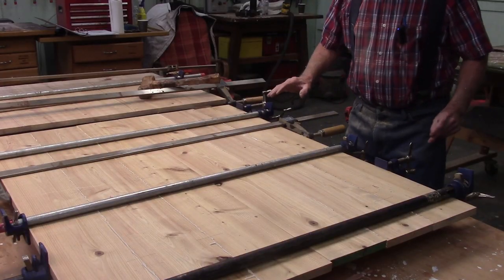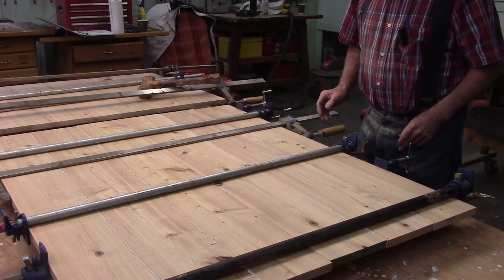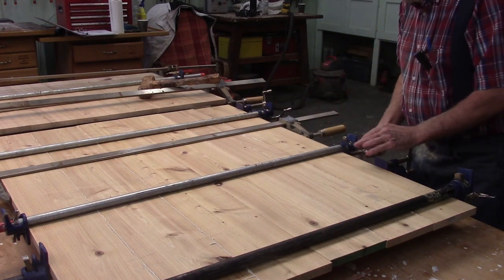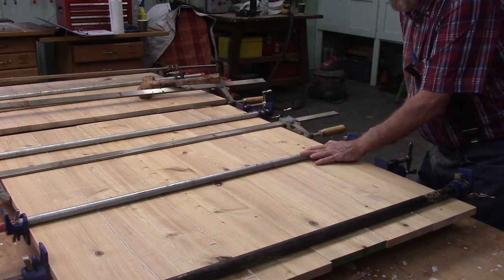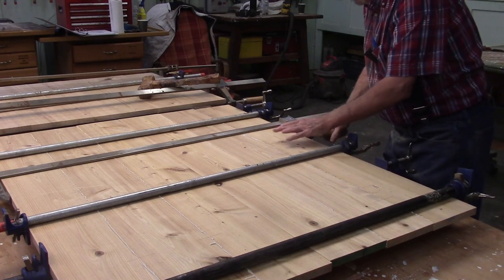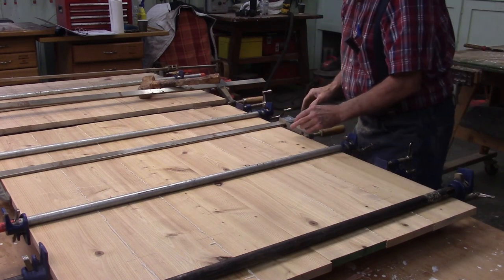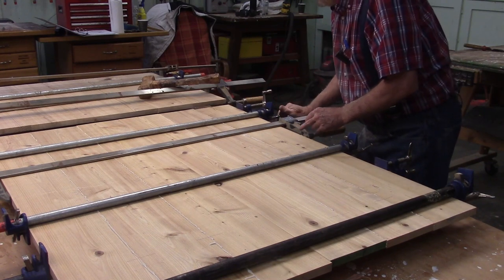What I'm doing here is adjusting my clamps. I've got two clamps underneath and four clamps on top. I'm going to tighten the ones on top down pretty good to keep my boards straight before I put any pressure on the other side, because you can have problems with the boards popping up and accordioning on you if you're not careful.